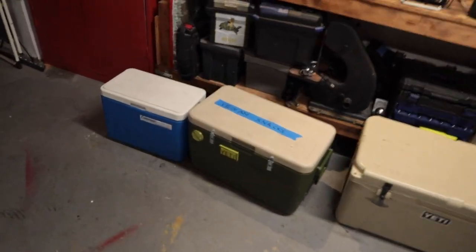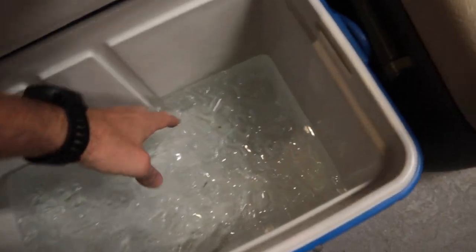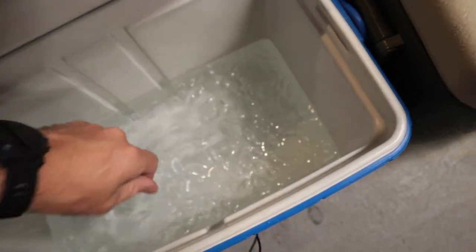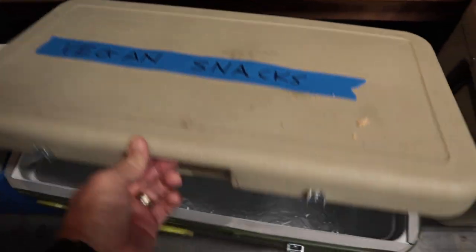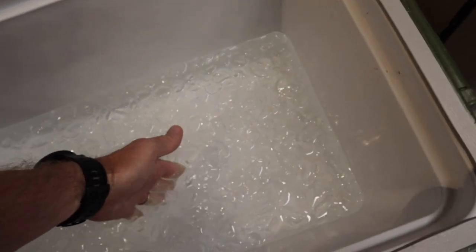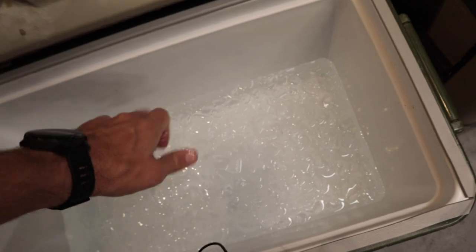We're on day three of our holding ice challenge. Going into our stock cooler — you can see it's mostly water now with just a little bit of ice floating on top. Now let's check our modified cooler with the vegan snacks. As I put my hand through there, I still have ice cubes all the way to the bottom. There's a lot of water in there, but when I reach all the way to the bottom, I'm still touching ice.